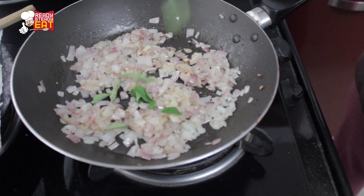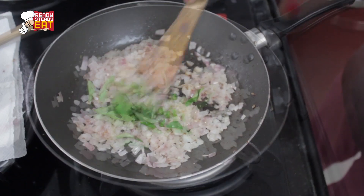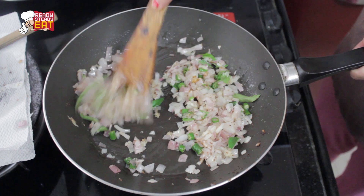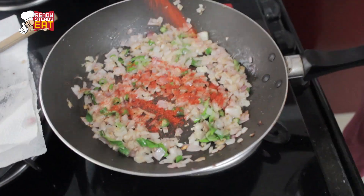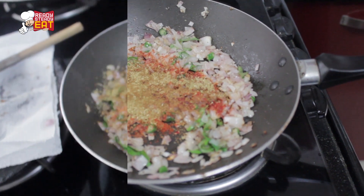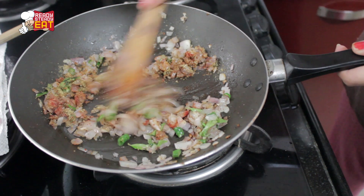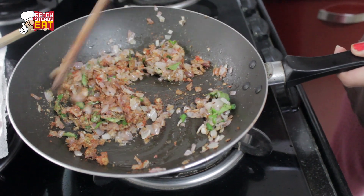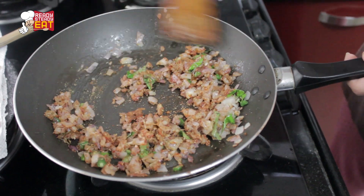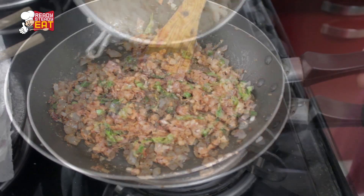Now add the crushed ginger garlic and fry for some more time. Next, add in the curry leaves along with the chopped green chillies and sauté. Then add all the dry spices — red chilli powder, coriander powder, cumin powder, garam masala, and chicken masala — and fry until all the spices are cooked nicely in the onion mixture. Take care not to burn the masala.